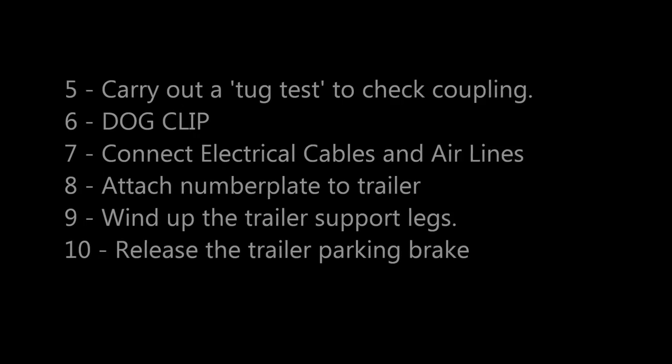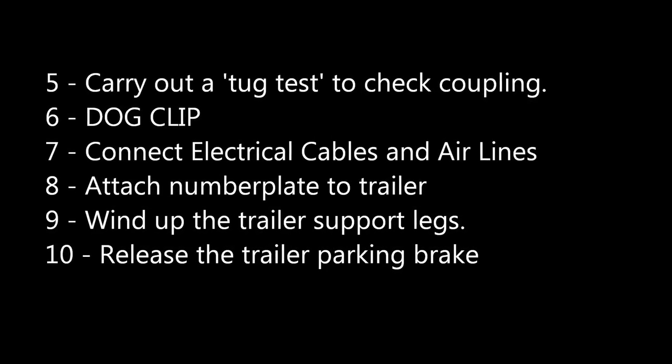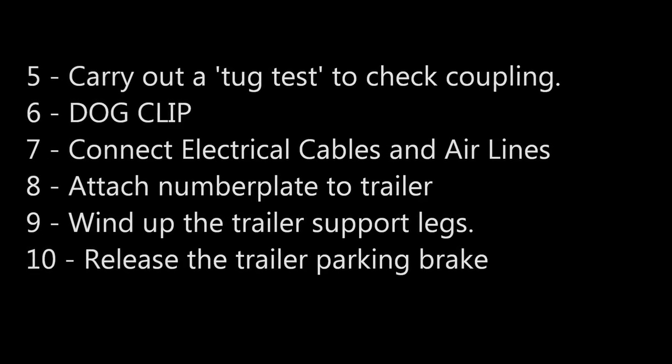Reverse under the trailer until the fifth wheel engages the kingpin. Carry out the tug test to check the coupling. Engage the dog clip. Connect the electrical cables and air lines. Attach the number plate to the trailer. Wind up the trailer support legs and release the parking brake.